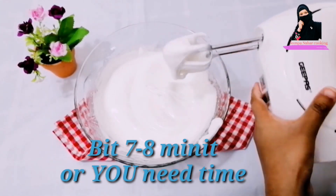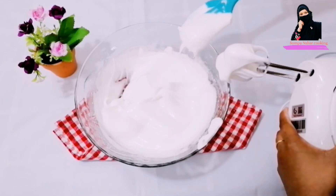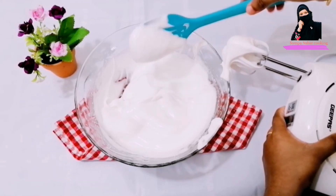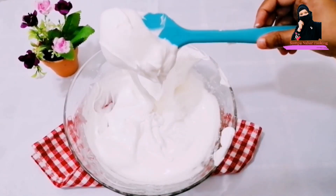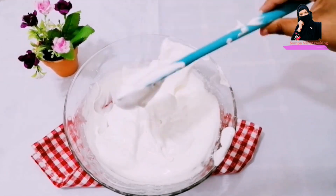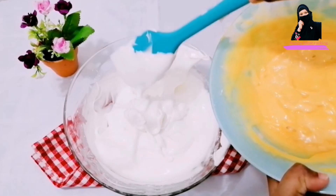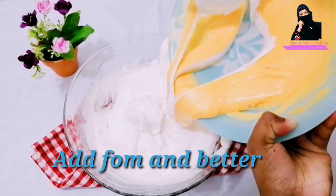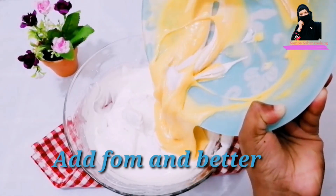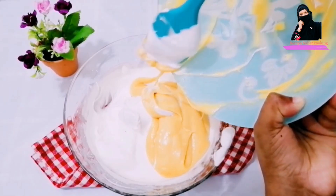We need to make sure how much foam is formed. This is what we need to do — make the foam, making sure we are using foam correctly. Now the foam is perfectly done. We have to mix the foam batters. We mix it up in the same way, mixing it a little bit at a time.